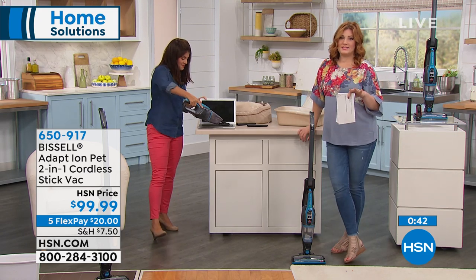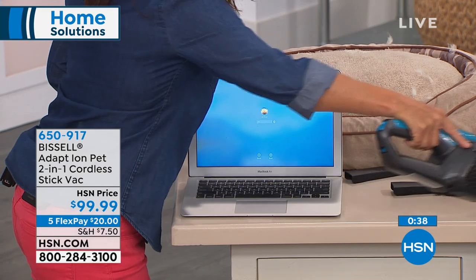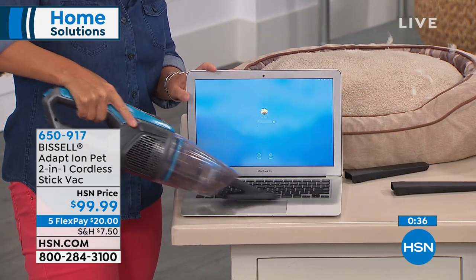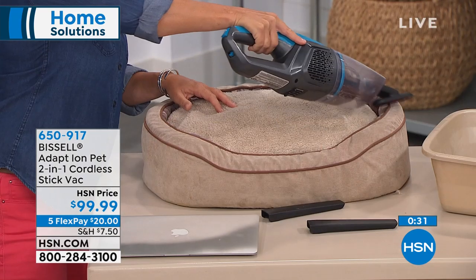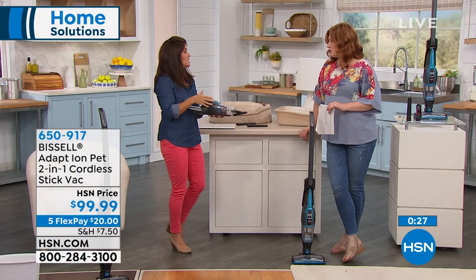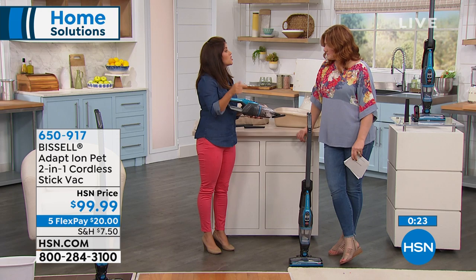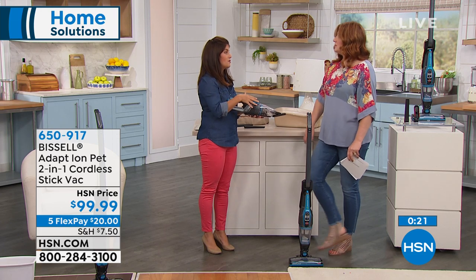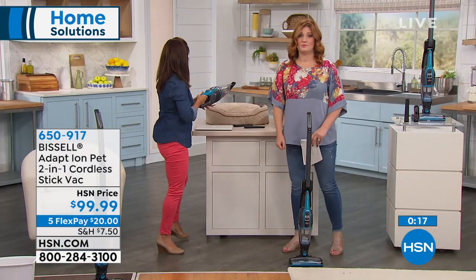So here's what's happening — we have about 40 seconds left. You're going to get the two tools Jenny is showing you: the crevice tool and the upholstery tool. You're going to get the Adapt Ion — it is fully rechargeable with 15 minutes of runtime. It takes just a few hours to recharge. What's great is you get the same power from start to end with the 10-volt lithium ion — it never fades. That's a big thing.